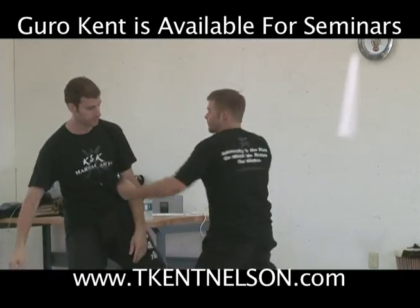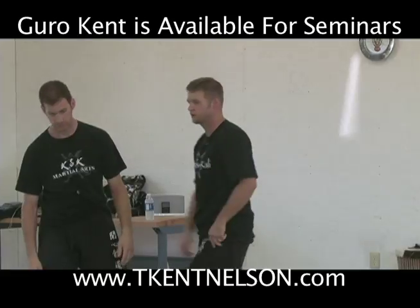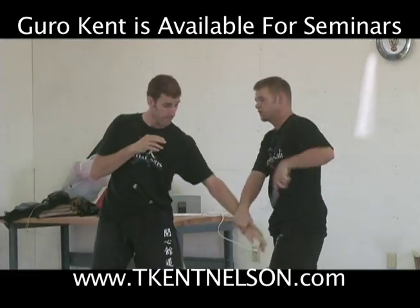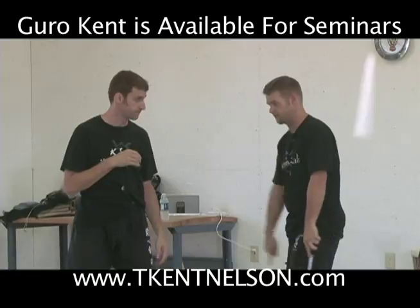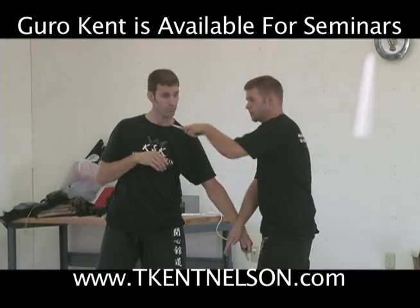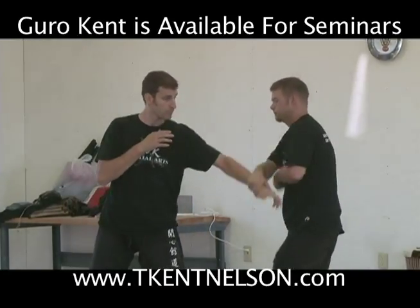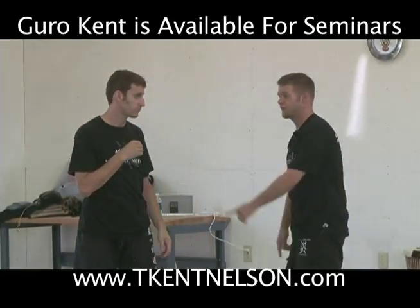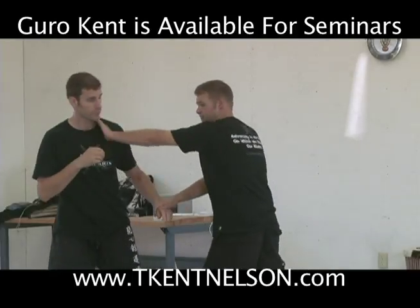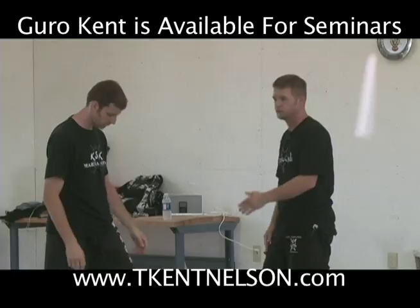Boom, and we're in. Okay, doesn't change. So if he throws a punch — here's the knife motion — or if he uses his blade, okay, so that's the cut motion right off the punch. Same motion off the hands up, same motion off the hands down, same motion.